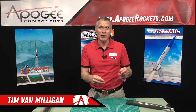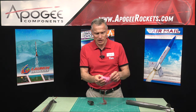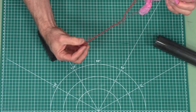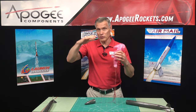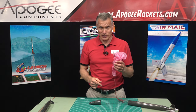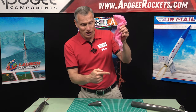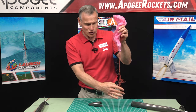Hi, I'm Tim Van Milligan from Apogee Components. I was out flying this rocket on a field, and this is a big parachute — a 36-inch parachute, competition style, so it's really lightweight with really fine lines. The rocket had a beautiful, beautiful flight. The parachute opened well, and it was drifting far and I was chasing after it. Then I noticed out in front of me there was another person chasing my rocket. They thought they were going to be a good steward and get my rocket for me so I didn't have to go out so far, and I really appreciate that. But as soon as I saw them out there, I knew that this was going to happen — this giant mess.